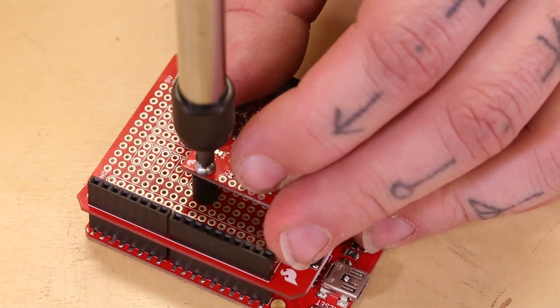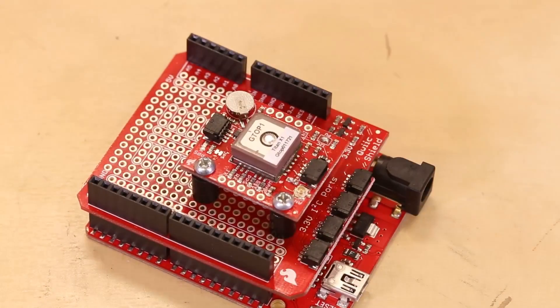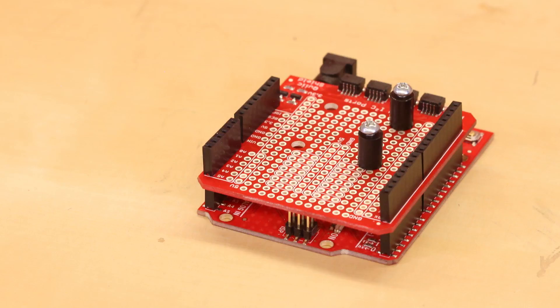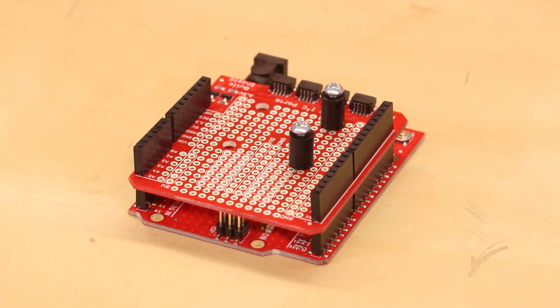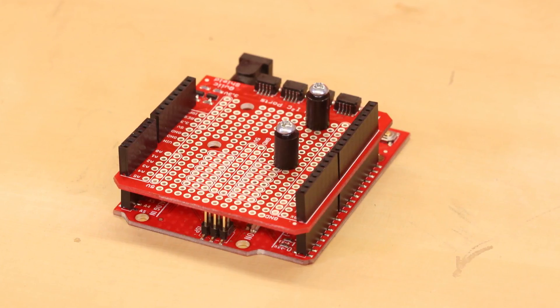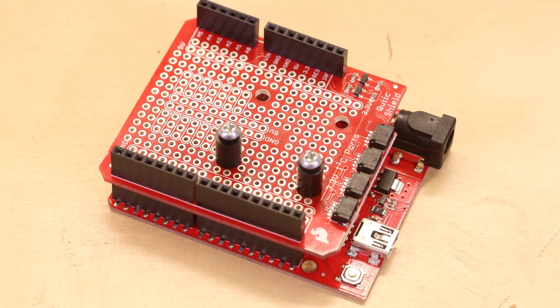We've also drilled four holes in the shield, which allow you to screw in four 4-40 standoffs and connect your QUIC compatible sensor directly to the top of the shield. We didn't want to waste any space on the shield, so the rest of it is filled in with prototyping headers.